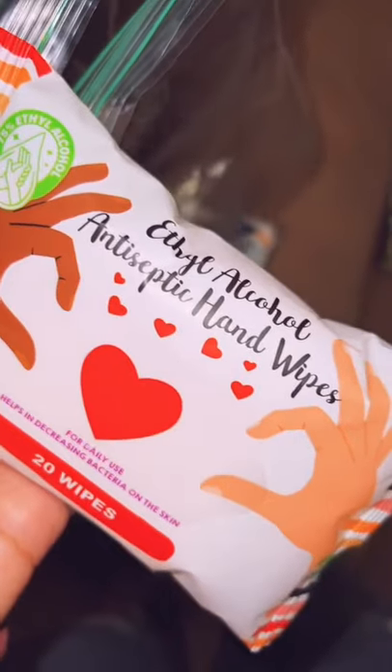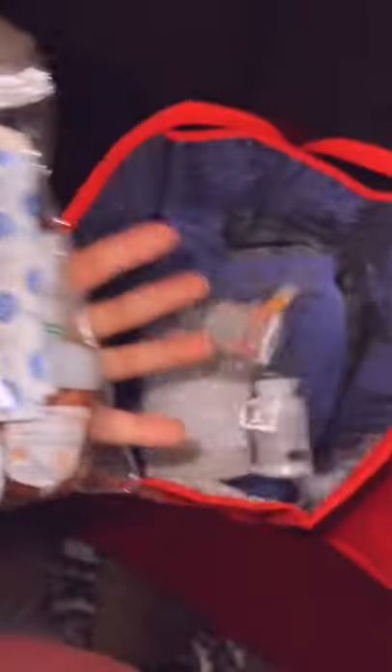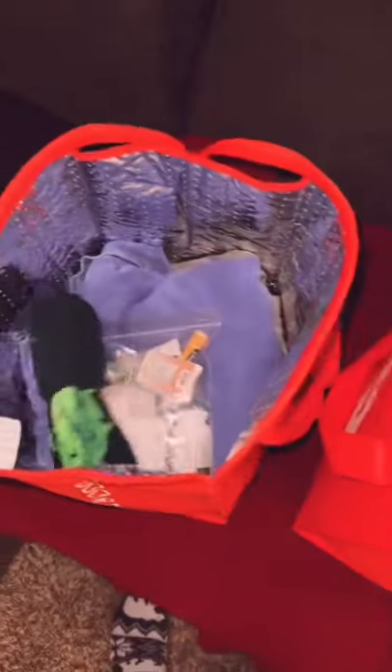I took a first aid kit and some antibacterial wipes and separated them out into two bags. I'll list what I put in each bag. And I put a pair of fuzzy socks into each bag.